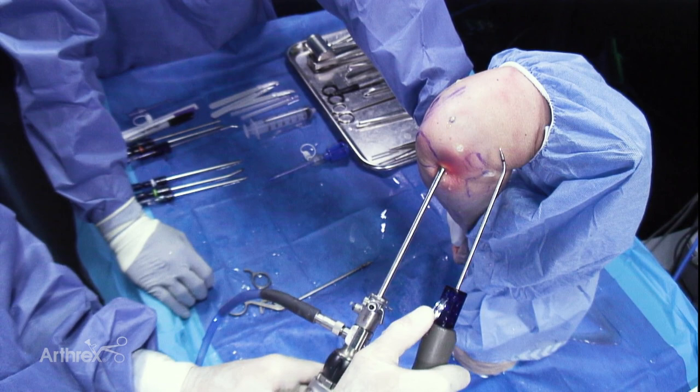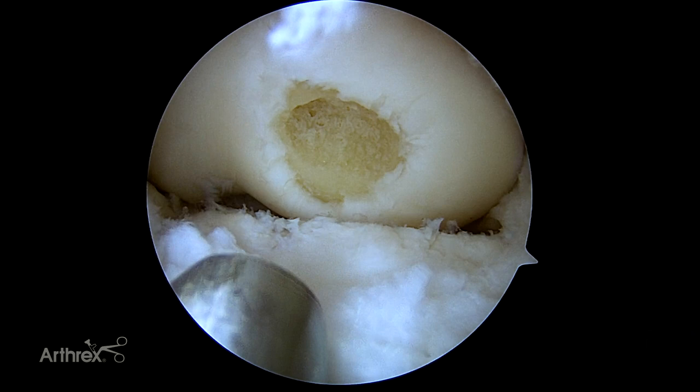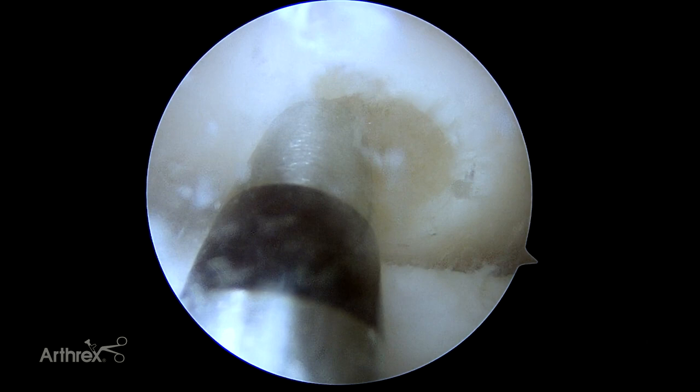We'll use the power pick for our marrow stimulation. We'll keep it disengaged to get through the soft tissue, then once in the joint, deploy the power pick. Just slowly create marrow vents, starting at the periphery of the lesion.